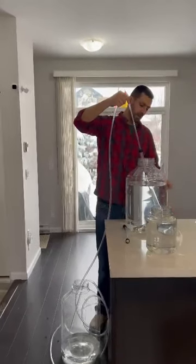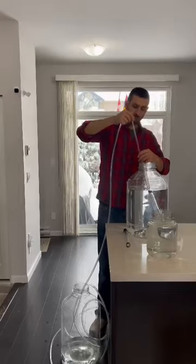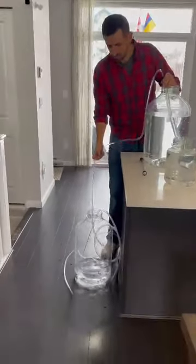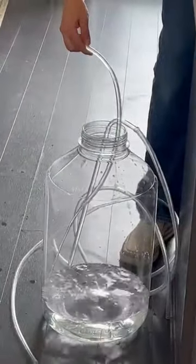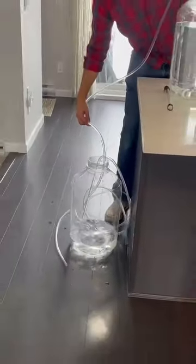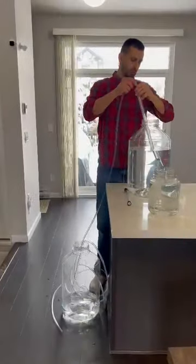To use your siphon, make sure your bigger tube is full with liquid. Once you get to the liquid line, just with a single stroke you're going to begin to transfer. As you can see, just a single stroke and the transfer is started. It's a good one stroke all the way down.